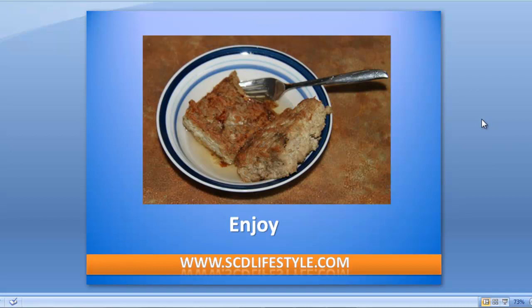That's all I have for you today. This has been Jordan Reisner from scdlifestyle.com, and you can click the link below to go right to the recipe on our website. Thanks and enjoy.